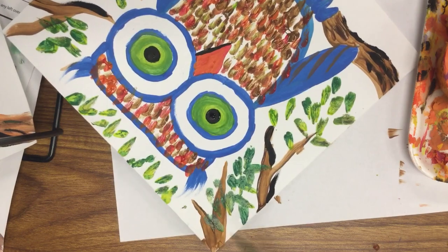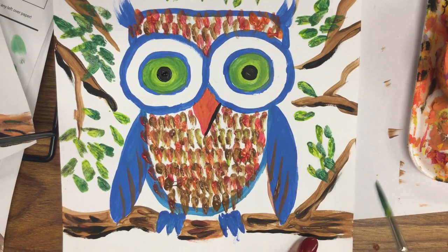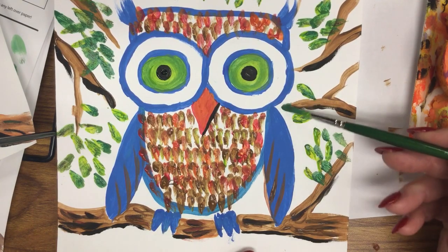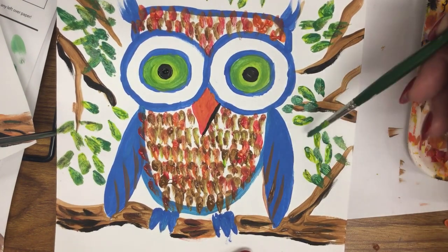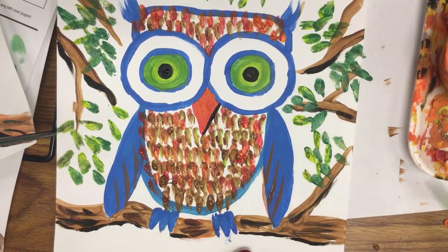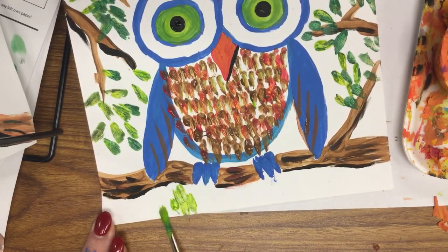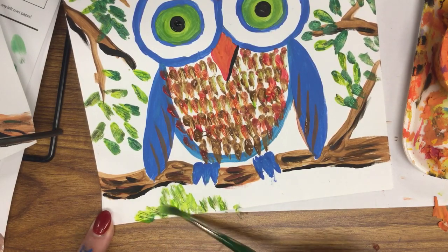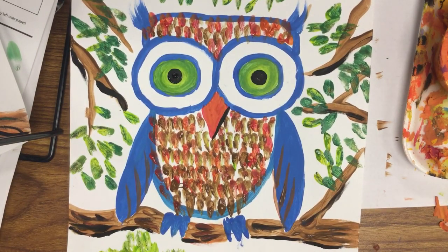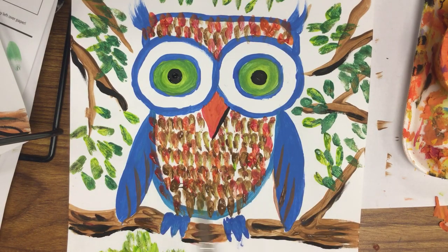Press, press, press and assess your picture — where does it need more? Where does it not look realistic? Fill in lonely spots, put some more. Add some on the edges because we know there are leaves there even if we can't see the branches. Save some room for signing. Maybe a grouping down at the bottom. There you have your really cute owl with some texture and patterning — the patterning kind of forms our texture.